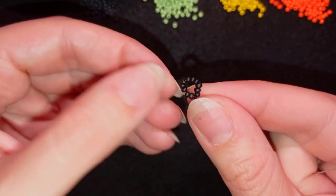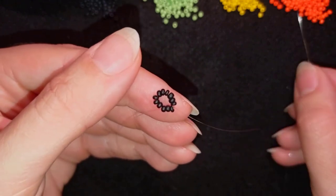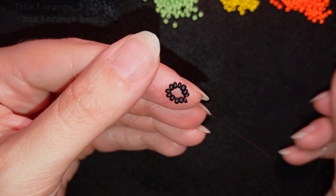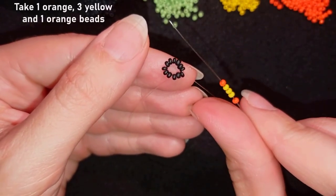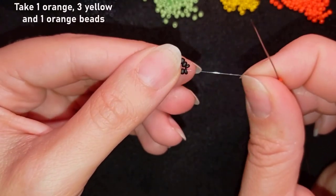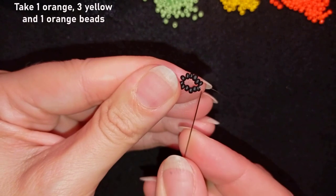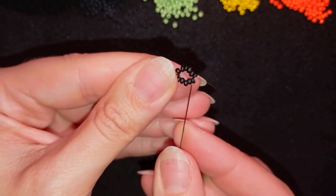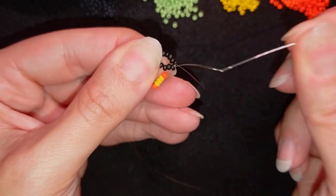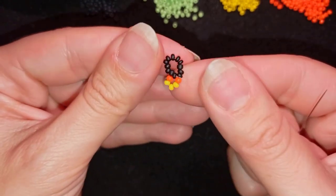Now I have this beautiful circle of black beads and I'm going to start adding my next row. It will consist of one orange bead, three yellows, and one orange — five beads total. As I'm exiting through this black bead, I'm going through the same bead back in a circle, just like this.